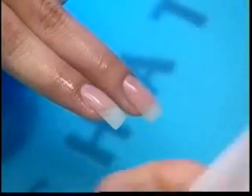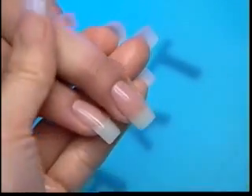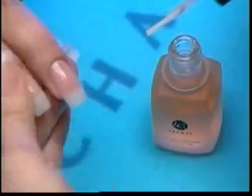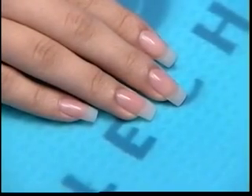Remove nails from light. Spray the Lachette Gel Cleanser directly on the nails and on the lint-free pad, and clean off the tacky residue. Apply a generous amount of Lachette scented cuticle conditioning oil and massage into cuticles. You and your client can now enjoy beautiful, natural-looking Lachette powder gel nails.